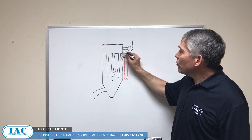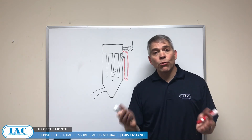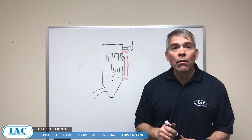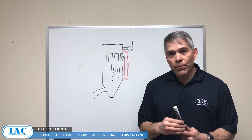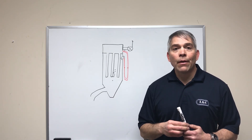This is the clean side, so you shouldn't need a big pipe. These are simple tips you can do at the plant level without spending a lot of money that will give you a good reading. If you want to discuss these solutions in more detail, call one of our sales engineers at IAC. Thank you.